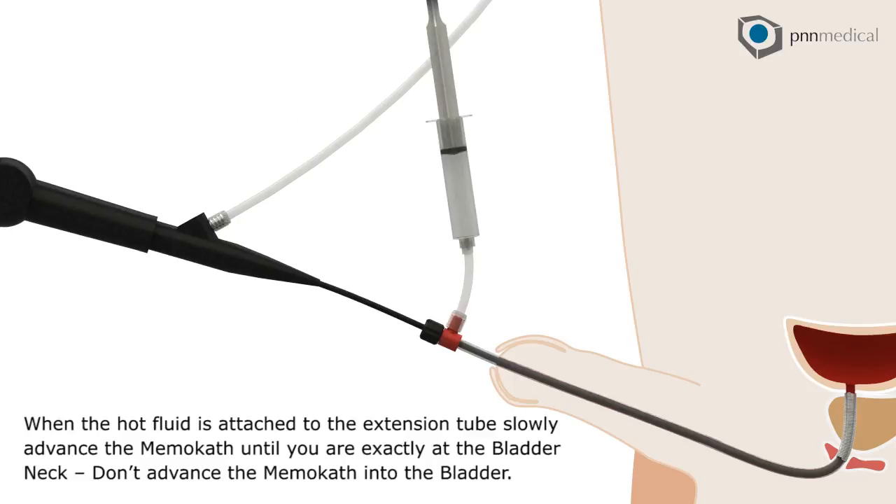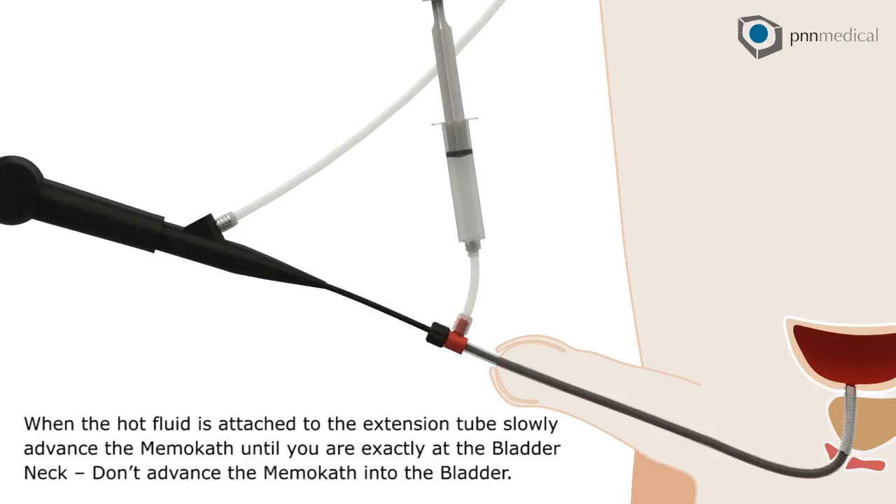When the hot fluid is attached to the extension tube, slowly advance the memo-cath until you are exactly at the bladder neck. Don't advance the memo-cath into the bladder.